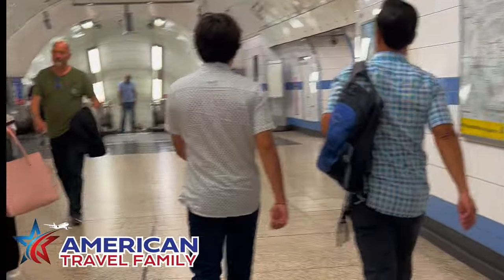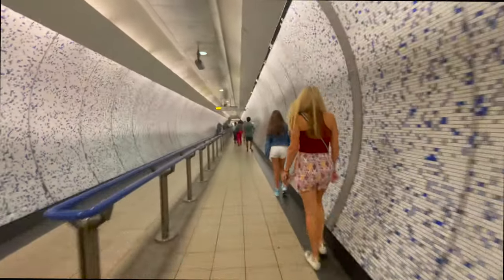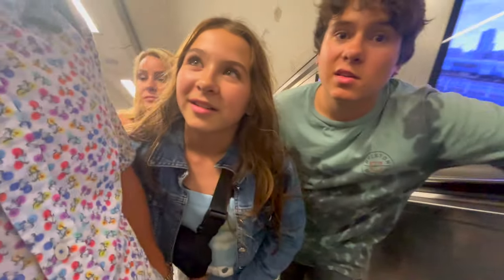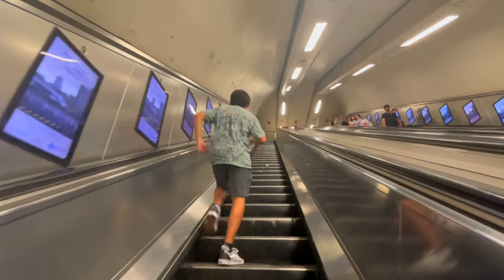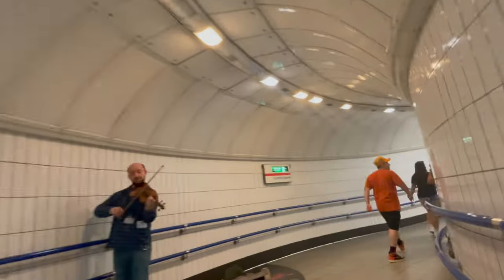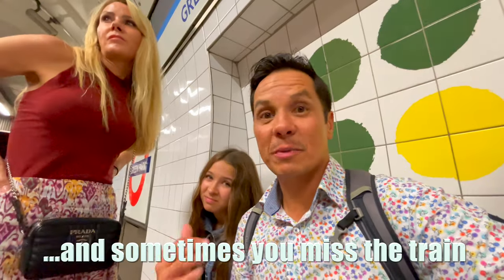A lot of times you'll have to transfer to another line, so just be sure to follow the directions to the next train. In some stations you do have to walk a bit — there are some long walkways and escalators. Sometimes you might even find entertainment along the way. If you miss your tube, the good thing is they come about every two to three minutes.